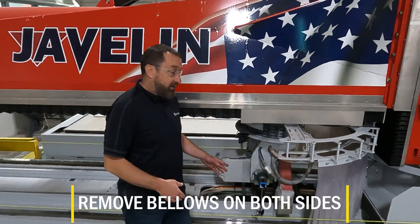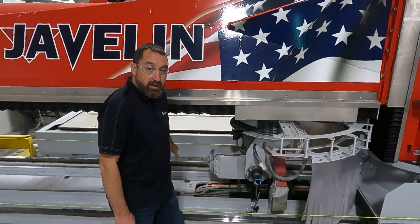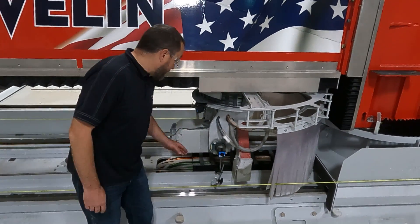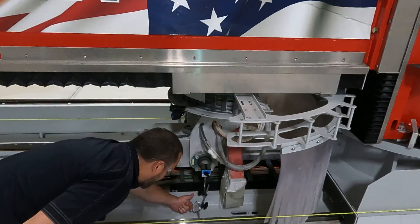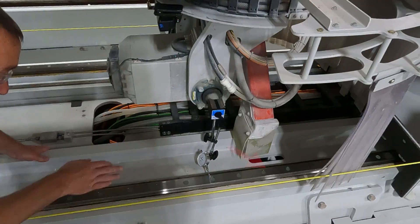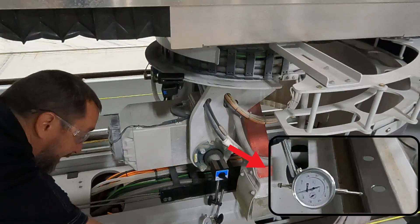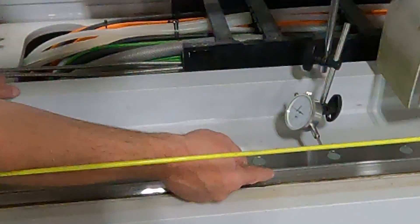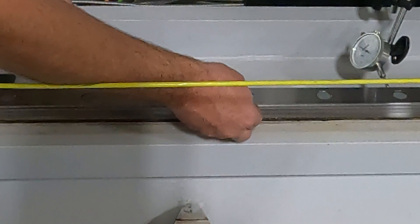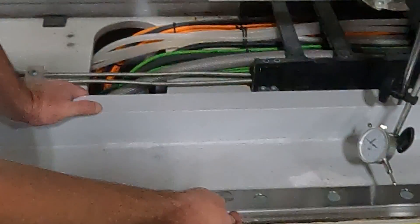Here we have everything all set up. We removed the bellow covers on both rails, took our blade off and lowered our Z height down so that we can get a fairly straight-on angle of the dial indicator pushing on the rail. When you set your dial, you want to make sure you are on this flat spot on the rail — right here is a flat lip. You want to be on the top side of that lip, just so it is on that flat area, not in the ball bearing area.